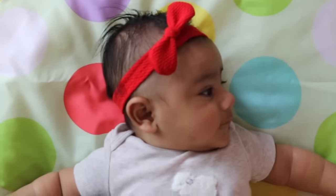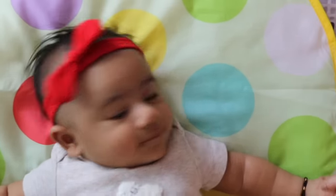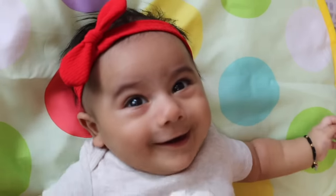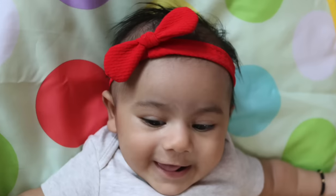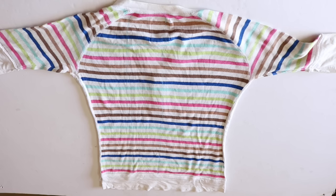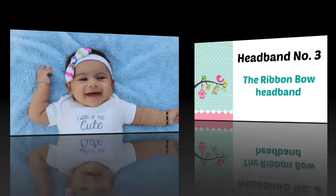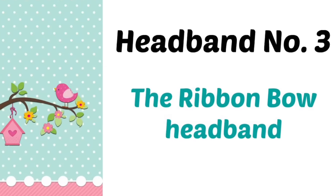So let's ask Krish if he likes it. Do you like it? I think that was a yes! Since he liked it so much, I made him another one from a t-shirt and as you can see, he loves this one as well. Now let me teach you another bow headband — this bow is made from ribbon instead of fabric.